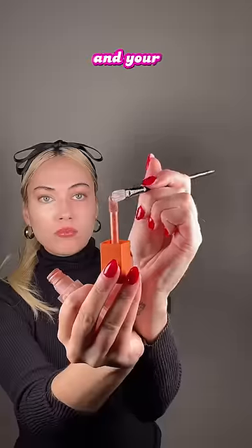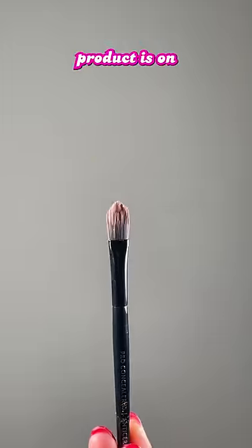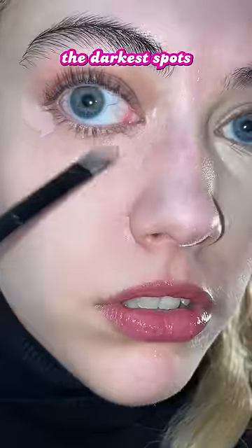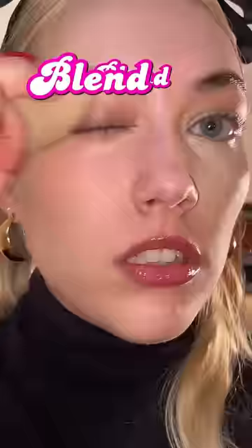Instead, get your color-correcting concealer and your little brush and watch. Be very strategic like Bob Ross. Look at how much product is on my brush — only put it in the darkest spots and where you don't usually crease. This is even before blending. Now blend. Before and after — look at that, no creasing.